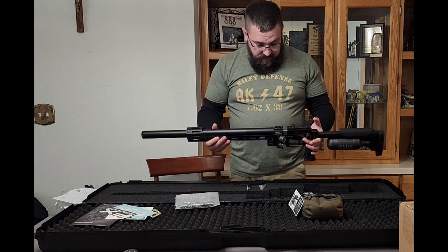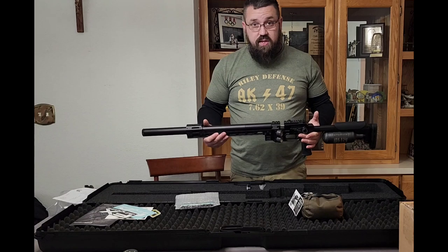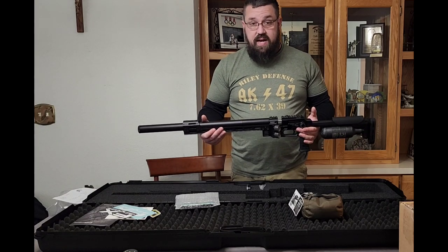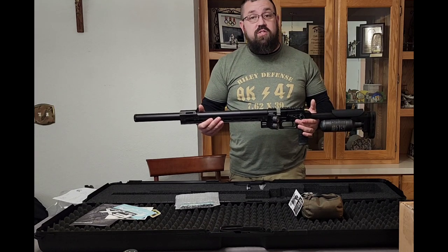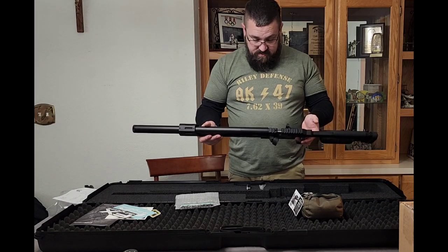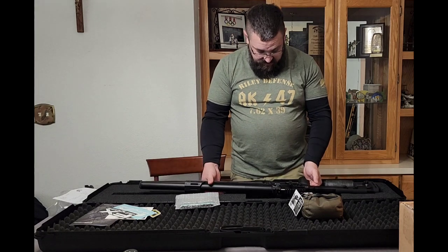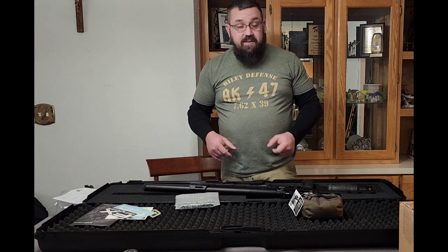We're going to go ahead and put a scope on it — which we can't show on YouTube — and make sure that the magazine fits with the scope mount that I have. Then we will go out and shoot the first shots and have fun with it, guys. This is beautiful, this is awesome. We'll see you back here once all the accoutrements have been put on.